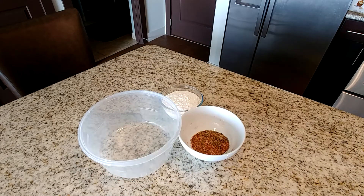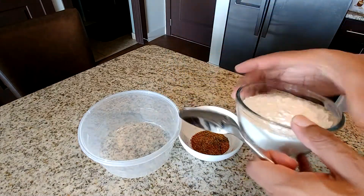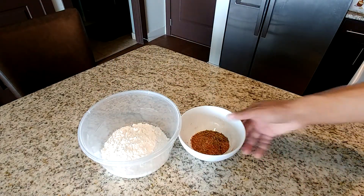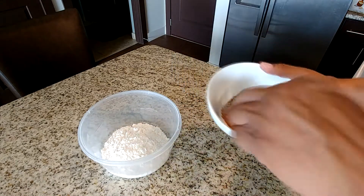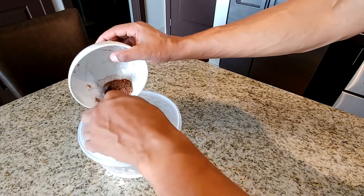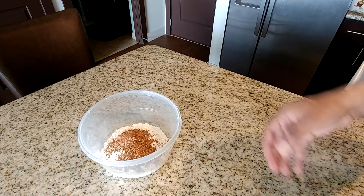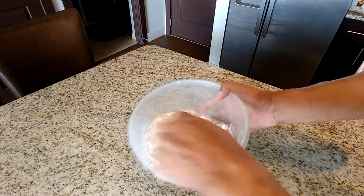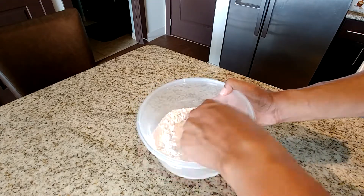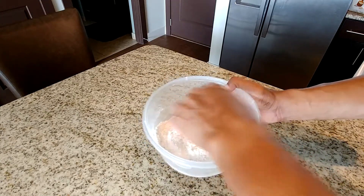The next thing we're going to do is make our dredge for the chicken. Take the two cups of flour and the remaining prepared seasoning and combine them in a bowl. Give it a quick mix to incorporate the seasoning into the flour. This is what we're going to use to coat the chicken once it's done marinating.